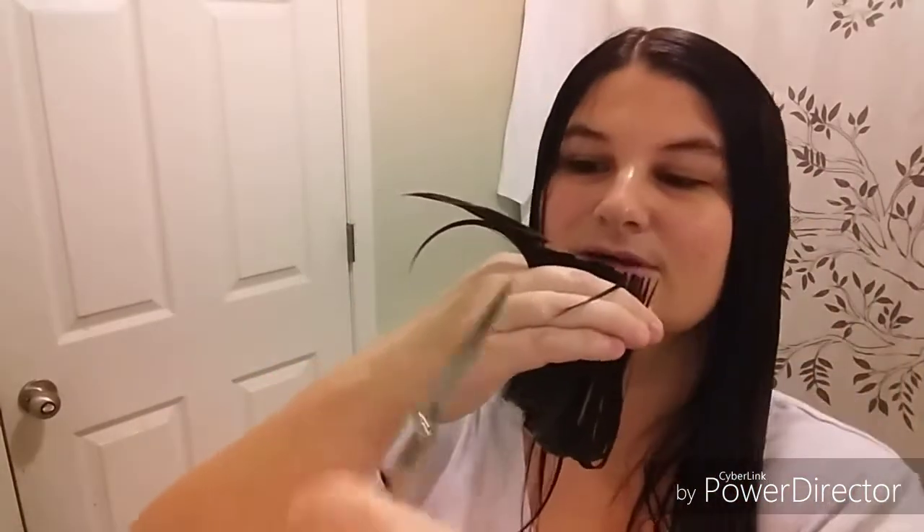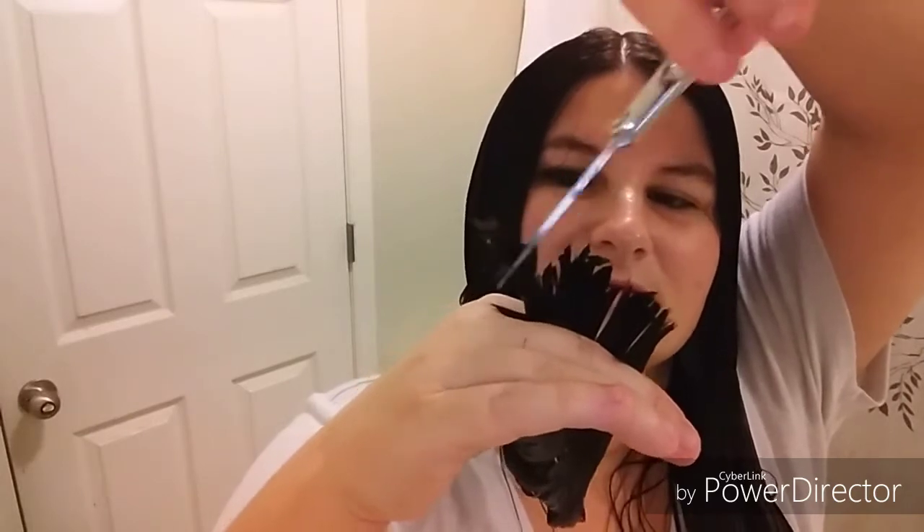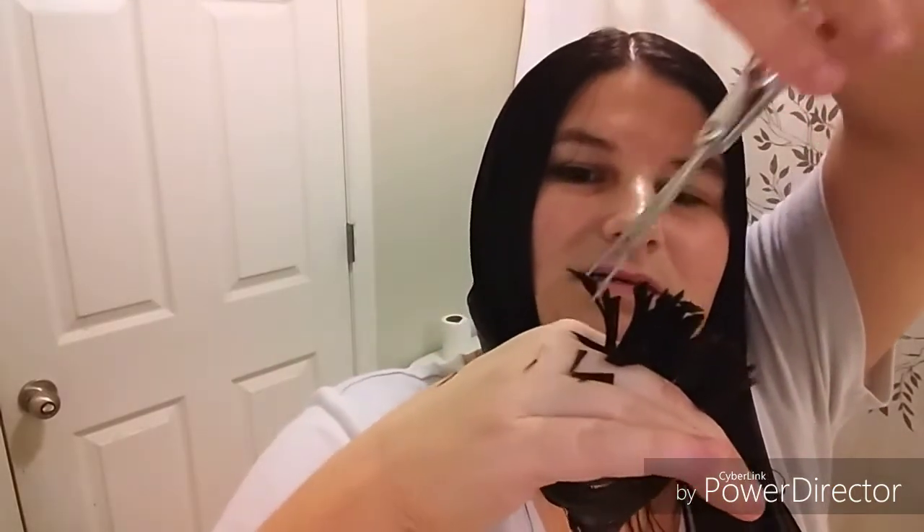I'll probably cut about that much off. I'm going to comb it again first, get all the little kinks out. I'll start about right here and cut — now I have a little guideline. I'll cut across, and since it's going that way, I'll go the opposite direction to finish. That's our starting point. Then I'll hold the scissors at a slight angle and go down so it won't look like a perfect blunt cut — almost like little triangles, so it looks a little more natural.